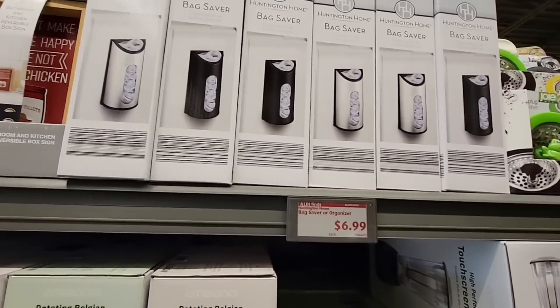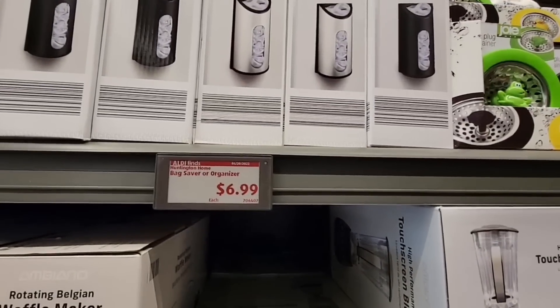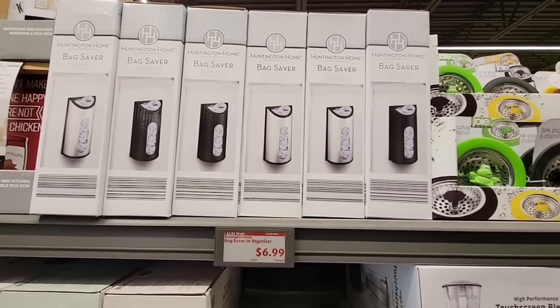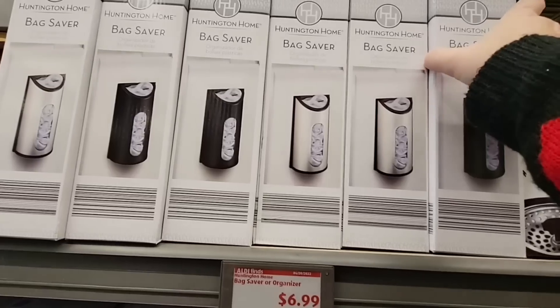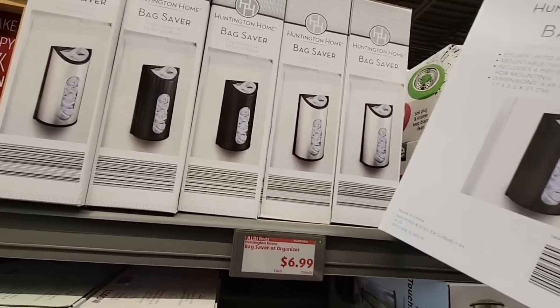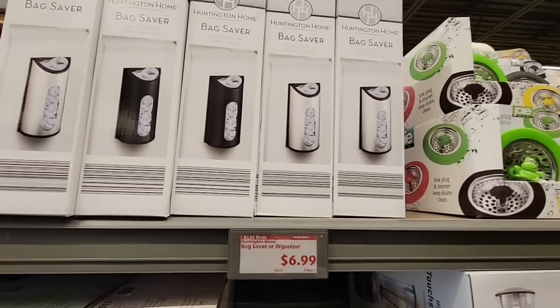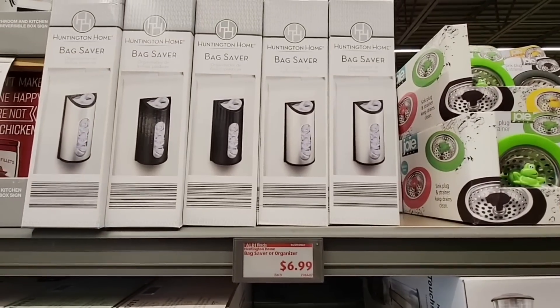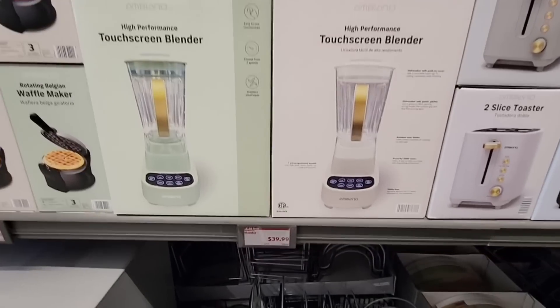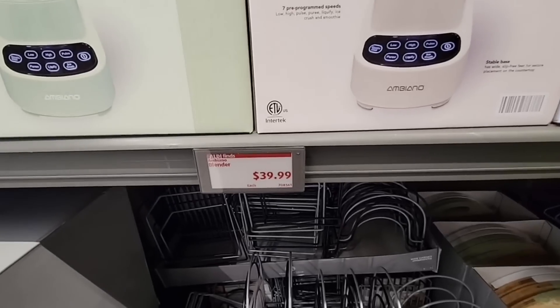Now $6.99 — these bag savers and organizers. These are always nice to have. I've had one from Ikea but it cracked, so I do need a new one, and this is a good price. And then this touch screen blender — I love the gold handle — it's $40.